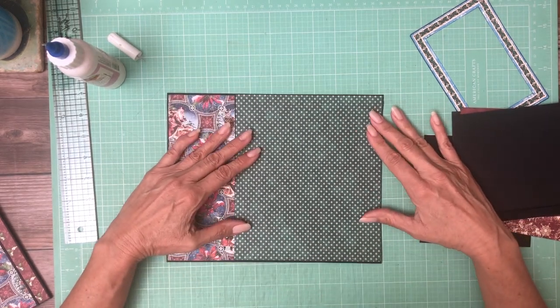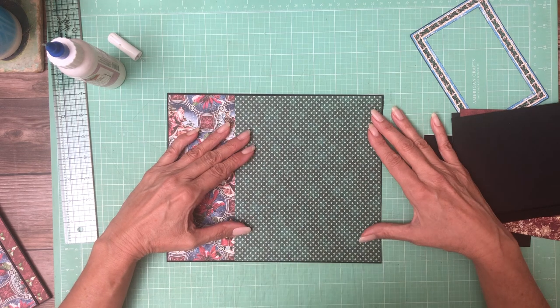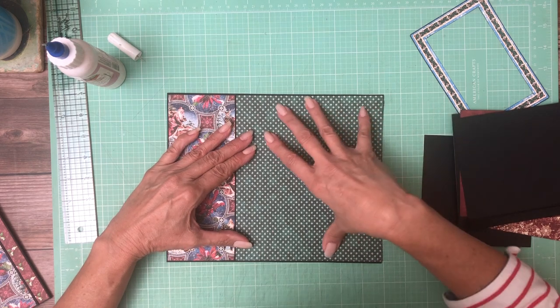There we go, and now this is going to go right here and it looks like I need to trim a little bit more off — about an eighth of an inch — so it's going to be color blocked obviously.